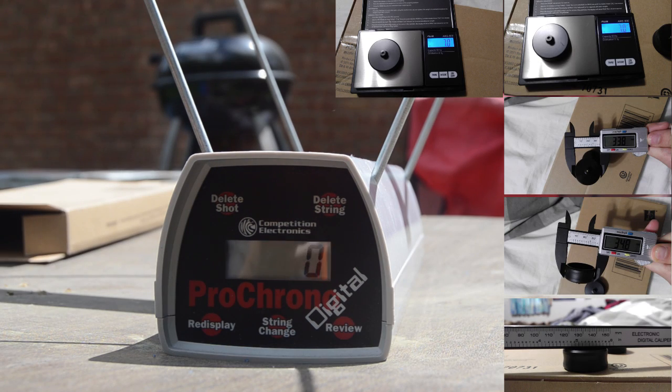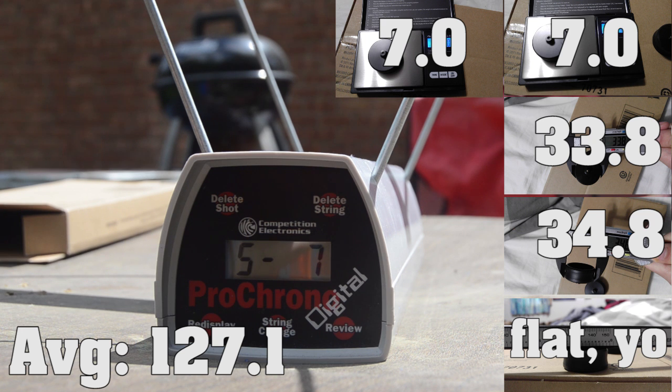Next are Hooligan flywheels. These had an average of 127.1 FPS, with a high of 132 and a low of 123. The deviation was 3.2, and this gave them an increase of 17.6 FPS over stock.